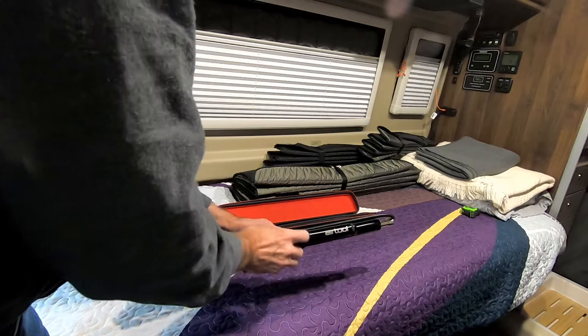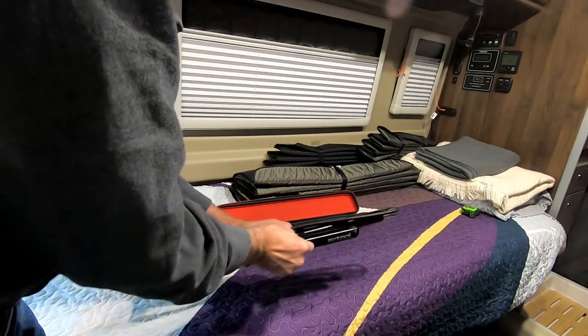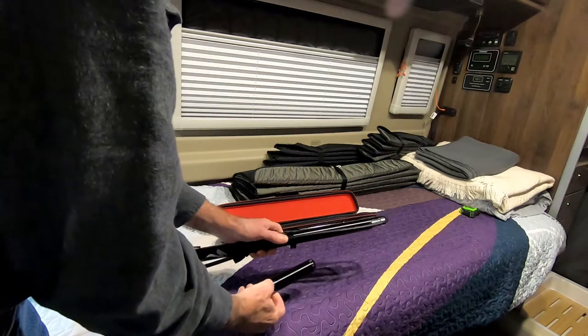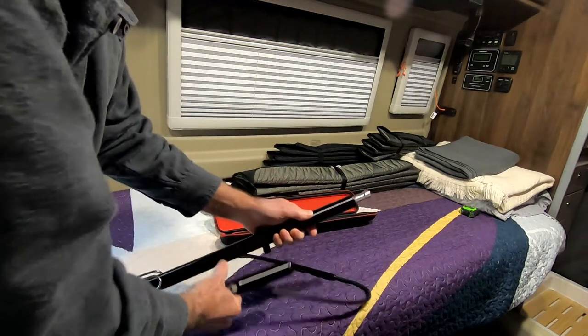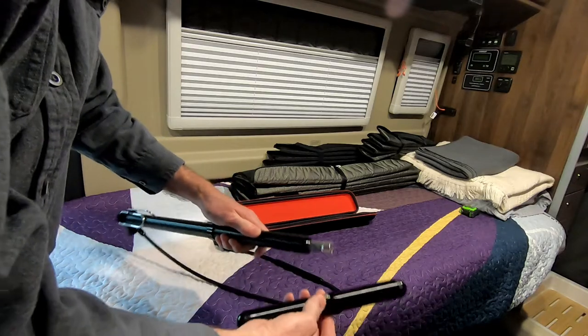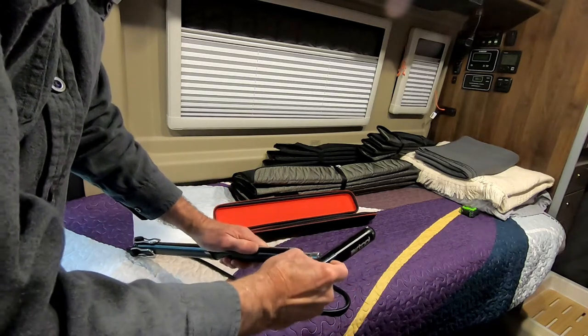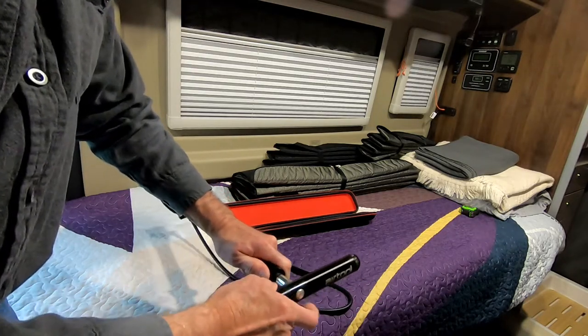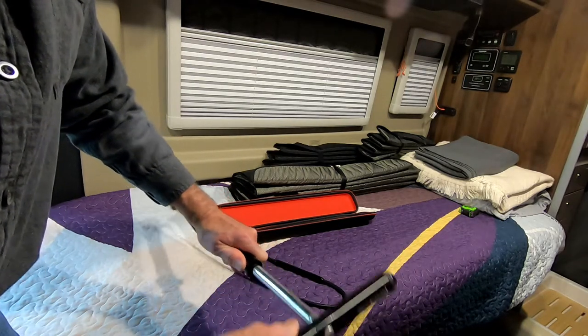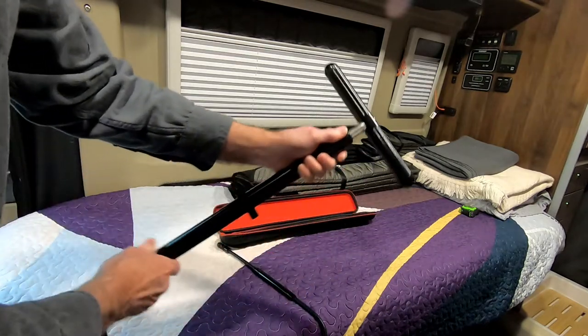The handle is removed by depressing this button and it comes right off. To attach it, you move the hose off the top. Push the button on the handle again, insert that button into the top of the pump. See how it pumps.